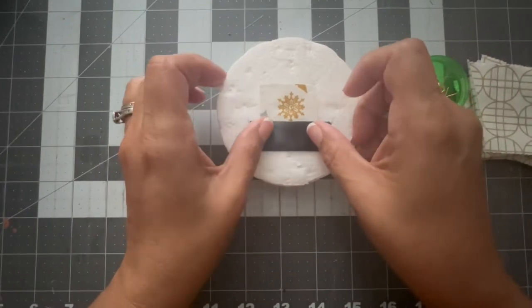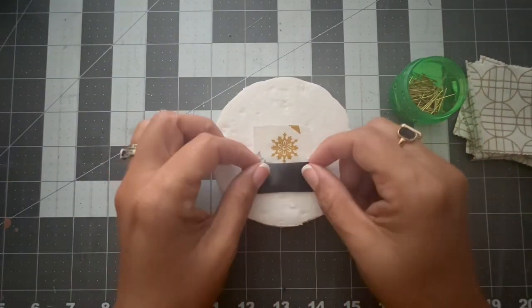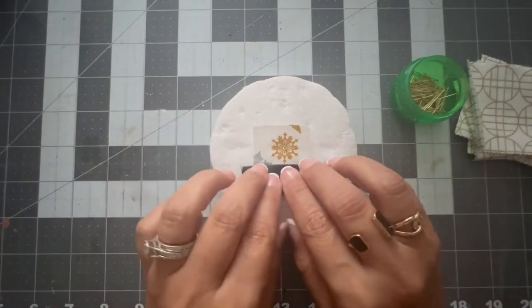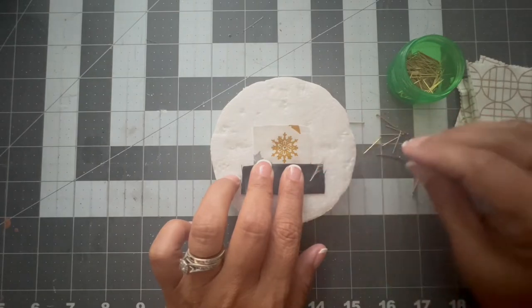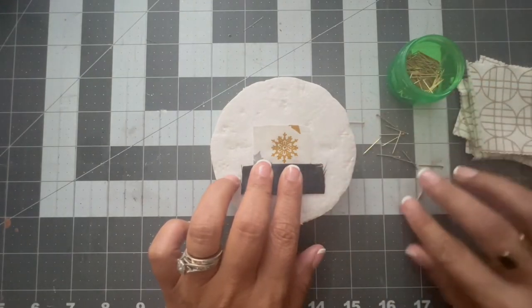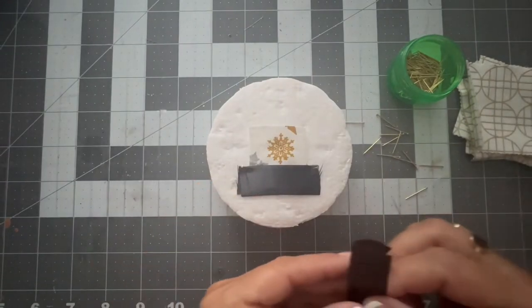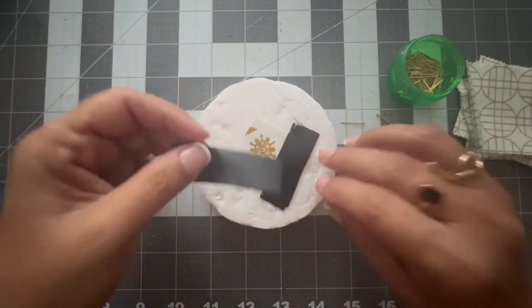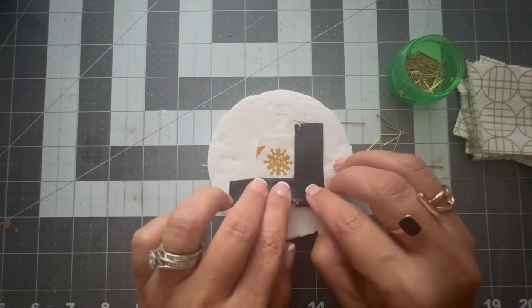I took the black ribbon — I think I cut it one and a half inch — and I folded it like a rectangle. I put the black ribbon all around the snowflake to make a frame. What I did with the black ribbon is I made a frame for the snowflake.